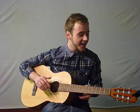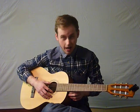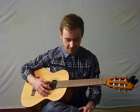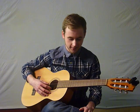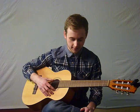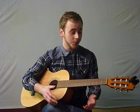For this I'm using a DGDGAD tuning, which should sound something like this. And that will be the tuning for the example I'm going to be using, which is 'Clouds' by Newton Faulkner.